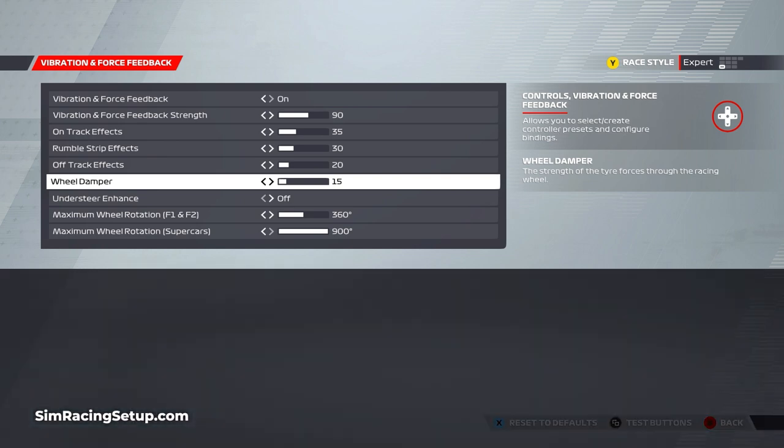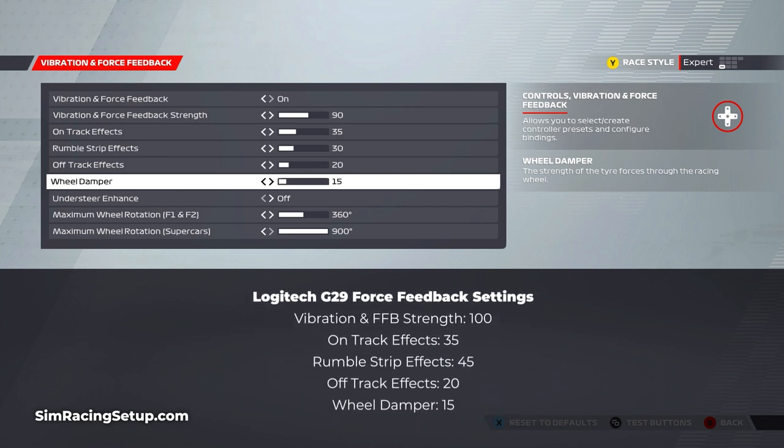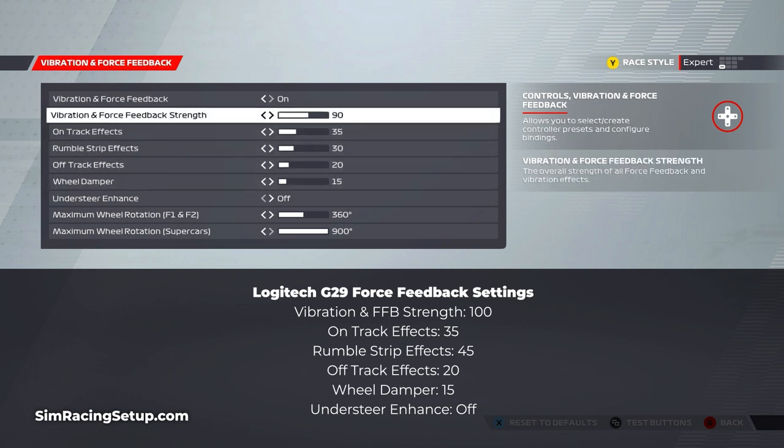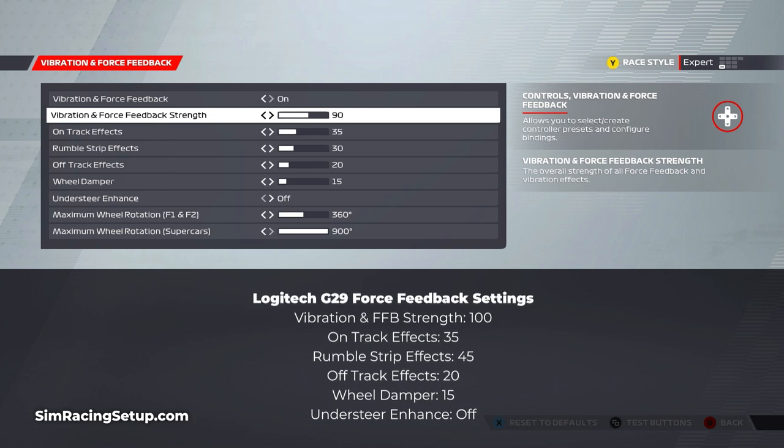I've also played about with the older Logitech G29 and created some individual settings for that wheel, because it acts slightly differently to the G923. The main difference is the strength — the older Logitech racing wheels struggle to output the same fidelity of force feedback as the newer G923, which has meant I've turned up the strength setting to achieve a similar result.